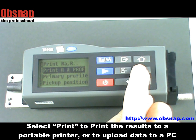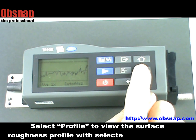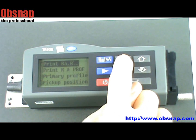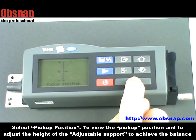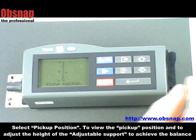Select print to print the result to a portable printer or to upload data to a PC. Select profile to view the surface roughness profile with the selected cutoff section. Select pickup position to view the pickup position, and we can adjust the height of the adjustable support to achieve balance.